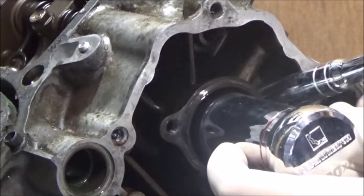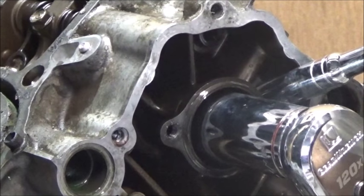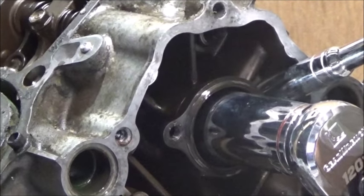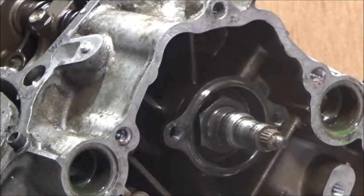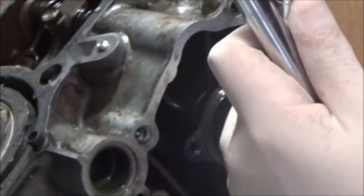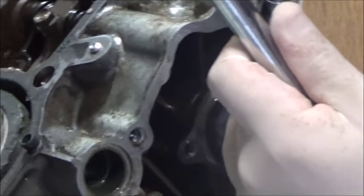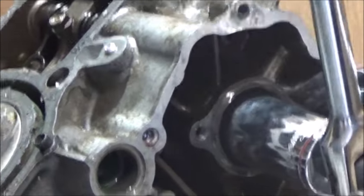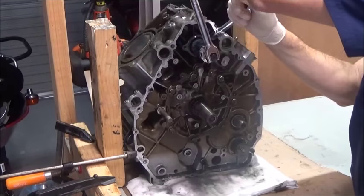I'm just going to give it a twirl. Using a breaker bar — slightly different arrangement. The engine is rotating, so I might have to work out something to hold it down. Alright, I've got it now. Let's see if this works.